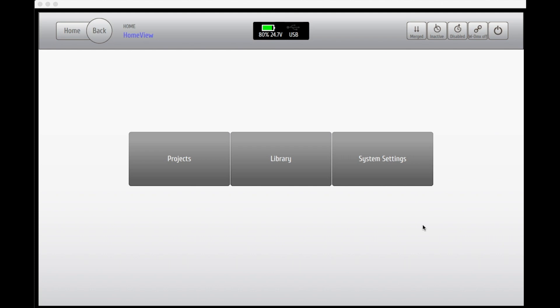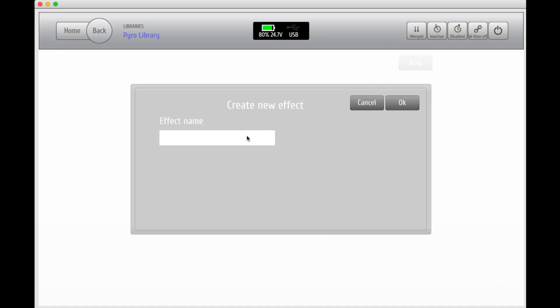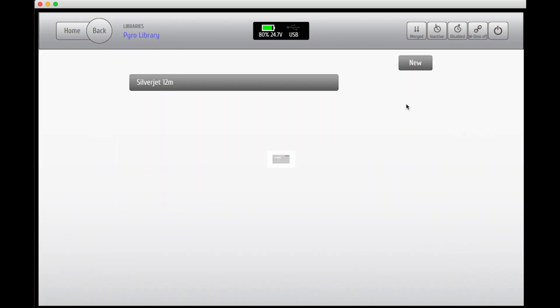To be able to start programming your show you'll need to add some effects and units to your library. This is where you will add your DMX units, relay boxes, and your pyrotechnical effects. Start by entering the name of the effect that you want to add to your library. In this example we're using a 12 meter silver jet. All the effects that you've added will now line up in the list in your effects library.